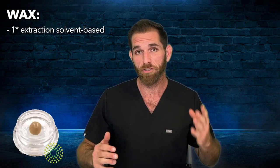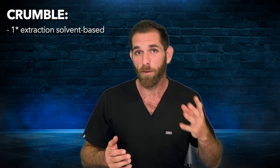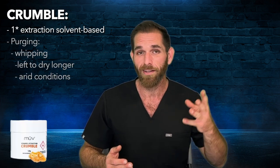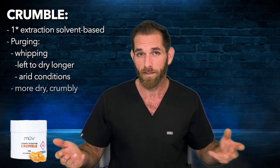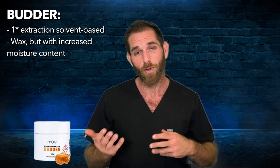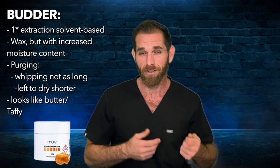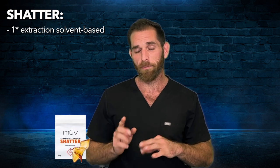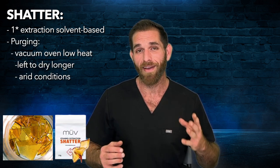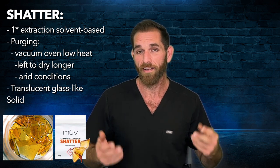For wax, the purging process is done via whipping. This tends to collect some air during the process, and once left to dry, it looks like a smooth, solid wax. Crumble is a type of wax that was purged at a lower temperature and left to dry for a longer period of time — so it's almost the same thing. Butter is essentially wax but with higher moisture content, which is why wax is more solid or crumbly while butter is more of an oily, malleable solid — it looks like taffy. And then there's shatter, which is separate from the others. It's purged by placing it in a vacuum oven under low heat and very dry conditions, leaving it to dry into a glass-like transparent solid that shatters when you hit it — hence shatter.